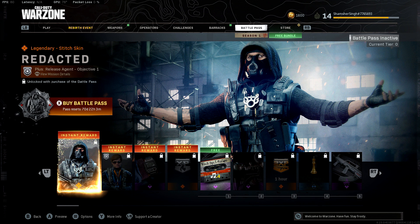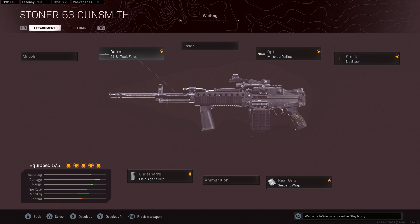Let's not waste any more time and get straight into the best class setup for the Stoner 63. Keep in mind that every attachment we have selected is to adjust for the fact that in Warzone, most of the gunfights are at longer ranges than in multiplayer.